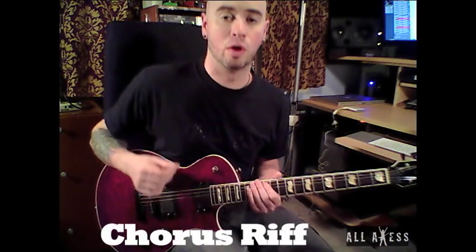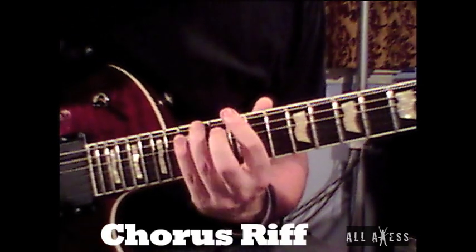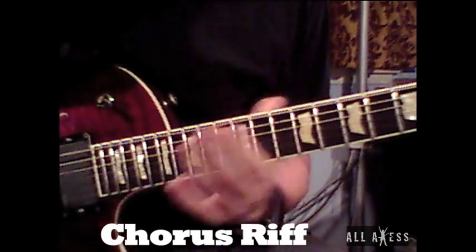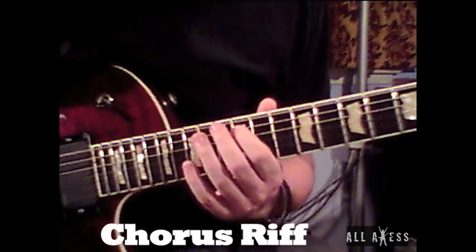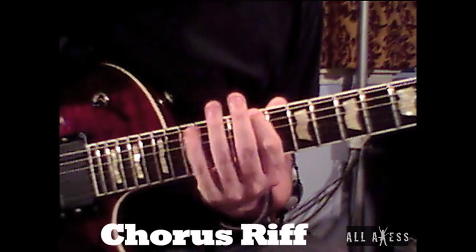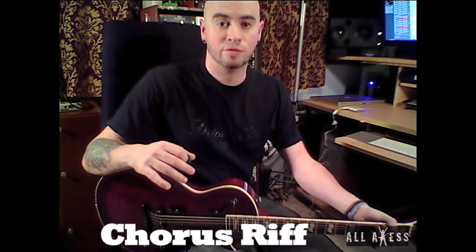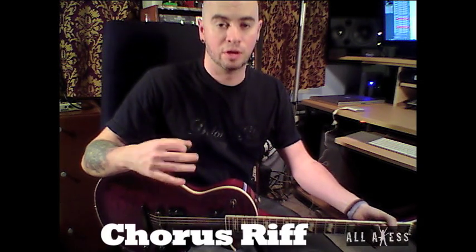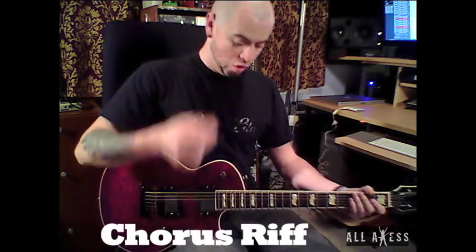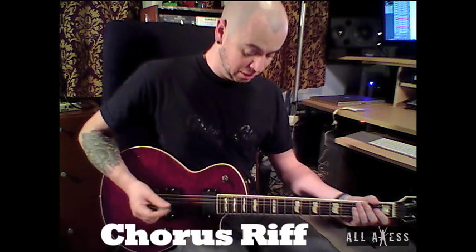This is the chorus riff for Clouds Over California, played at normal speed. There's another version of the chorus riff I'll get to, but basically to break it down very slow — just the open D note and you're pedaling off that, and it goes like this very slowly.